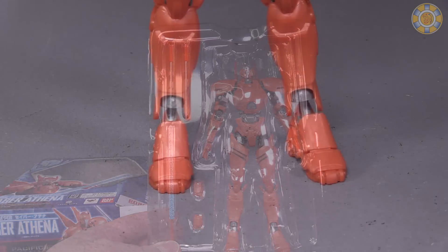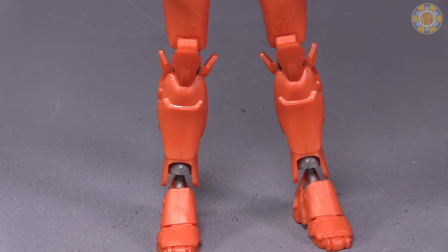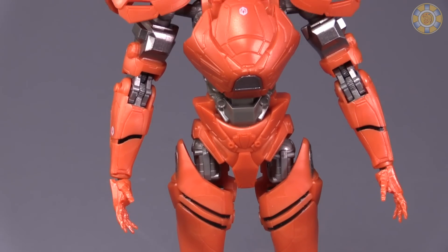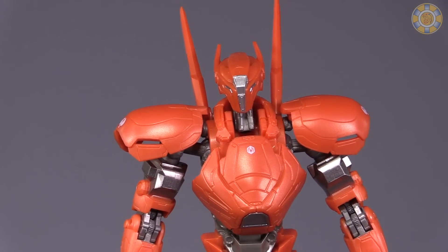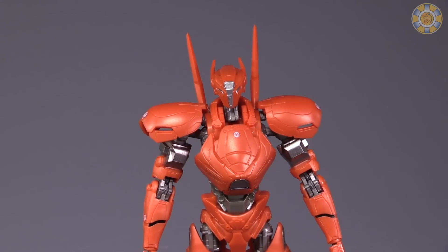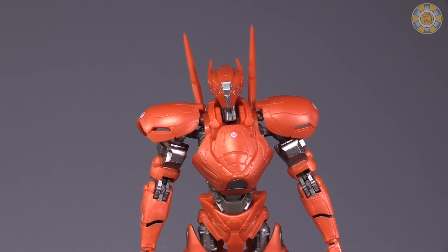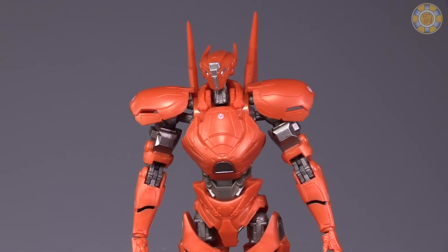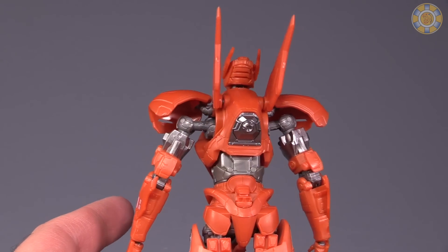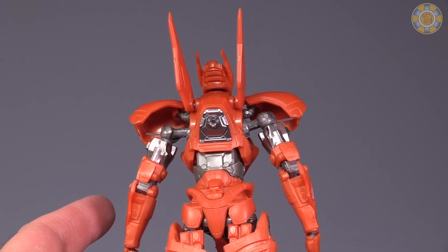Let's take a look at the figure up close. It's modeled primarily in an orangish-red, black, and a weird gunmetal. It looks good, actually — I like it a lot. I think the overall aesthetic of the figure is quite good. It's definitely the smallest of all the figures I've gotten a hold of so far. The overall detailing is good, I love the molding.